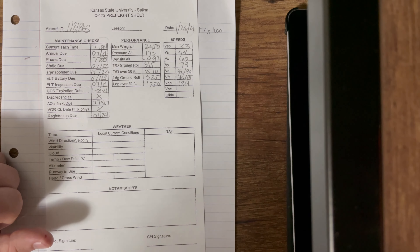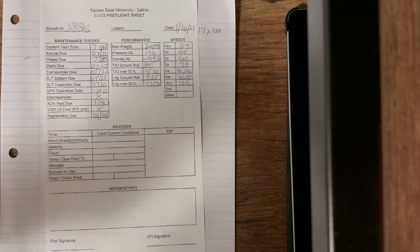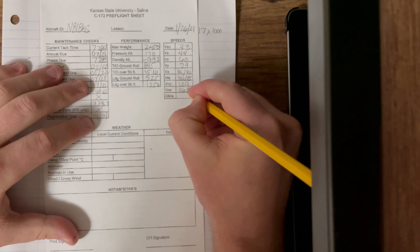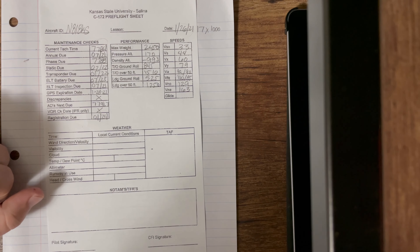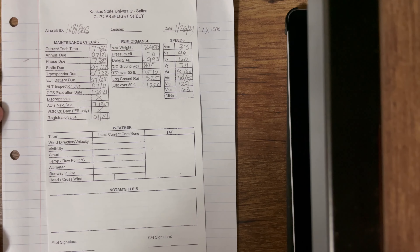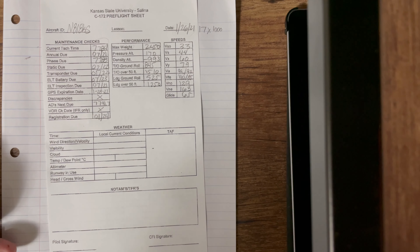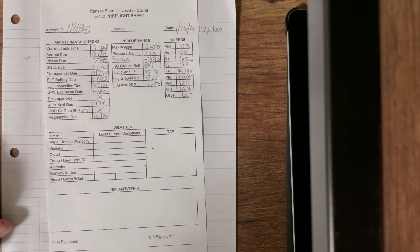VNE stands for never exceed speed — NE, never exceed. In our airplanes that is 163 knots, so you never want to go past 163. And your glide speed — this is the speed at which you'll stay in the air the longest, assuming you have an engine-out failure or some sort of emergency where you need to glide as long as possible while looking for a landing spot and communicating your position. You want to pitch for this airspeed, which is 65 knots. That is the V speeds section.